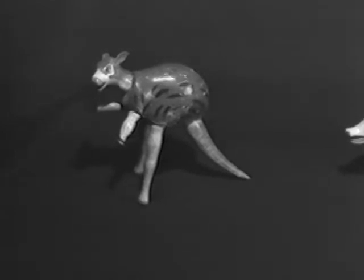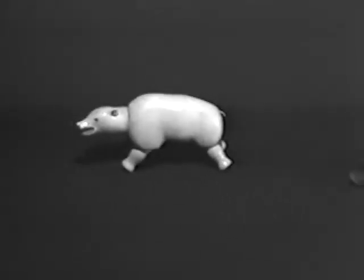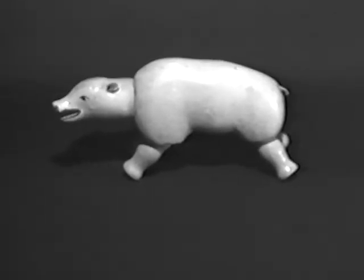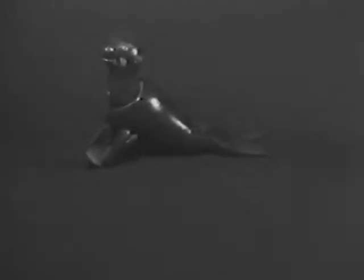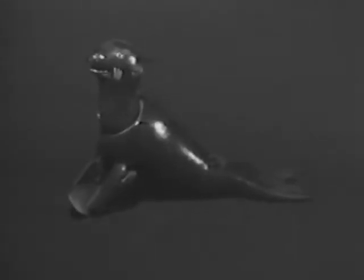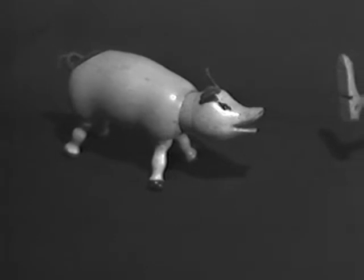The circus proved so successful that more animals were added later. This is an example of the kangaroo — these are all very sought-after pieces. The polar bear is one of the rarest. And this is the seal, or as he was known in the Schoenhut catalog, the sea lion. These all came in glass-eyed versions as well. And this, the Bactrian or two-hump camel.